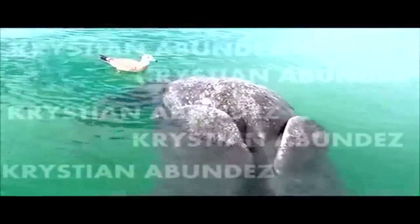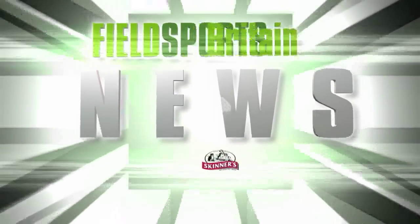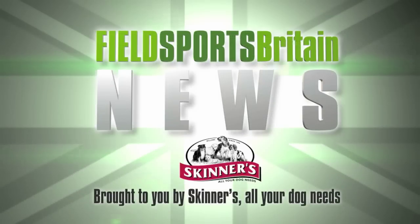And finally, in Mexico scientists have discovered the carcass of conjoined twin grey whale calves. They believe it is the first case of Siamese grey whales, though they have been found in both fin and minke whales. You are now up to date with Fieldsports Channel News — stalking the stories, fishing for facts. Thank you, David.